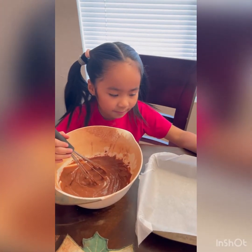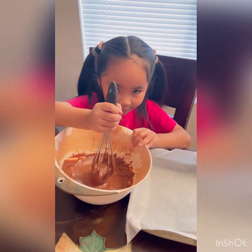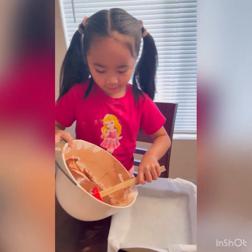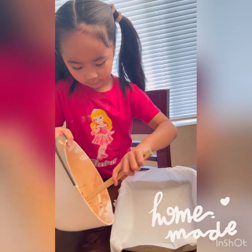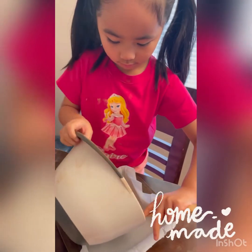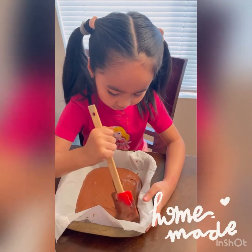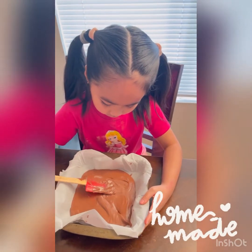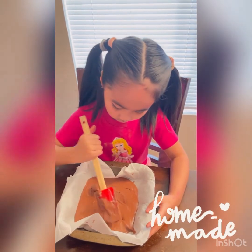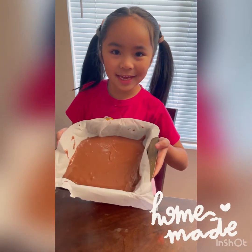We needed to put it in our baking pan and pour in the batter. We spread it evenly.